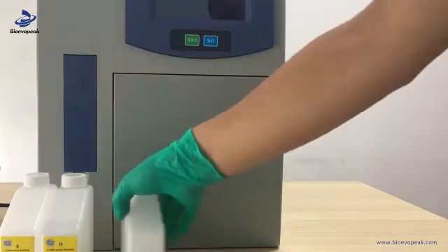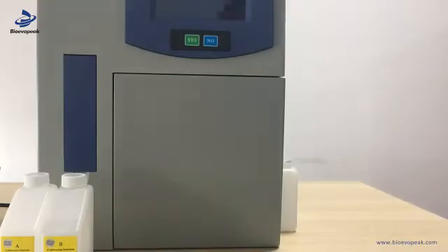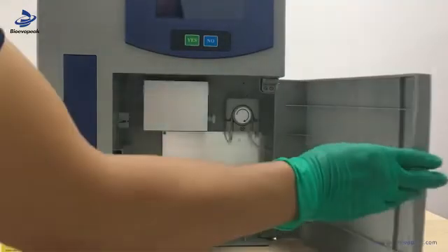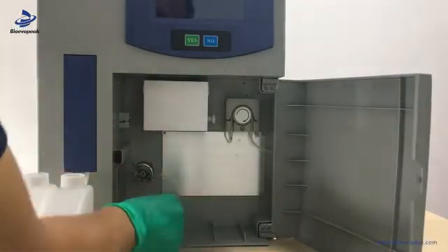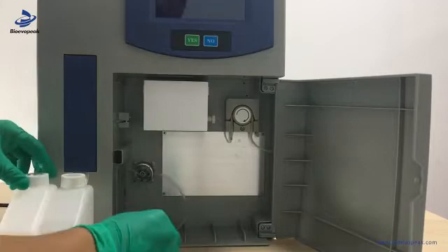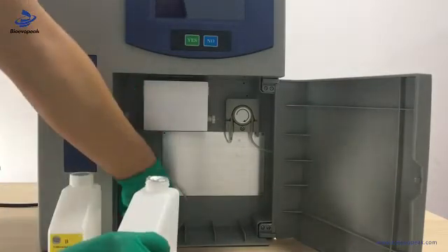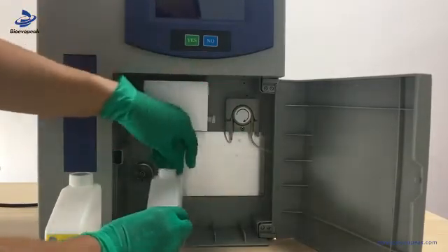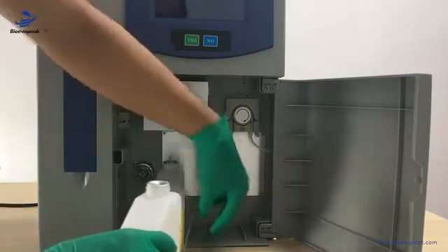Now we put the waste bottle outside of the machine and put the tube into it. Then we can open the door. We put reagent calibration A and B in the right position. We need to pay attention: A is at the downside of the distribution valve, and B is on the right side.